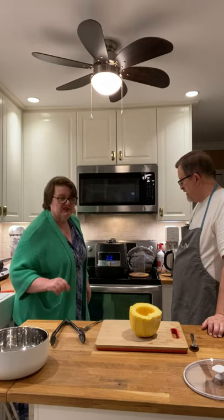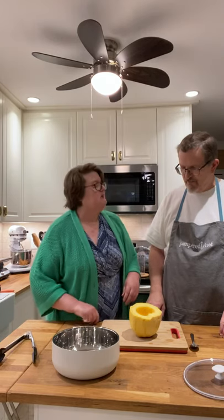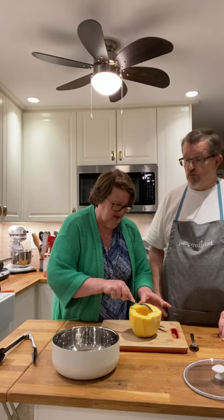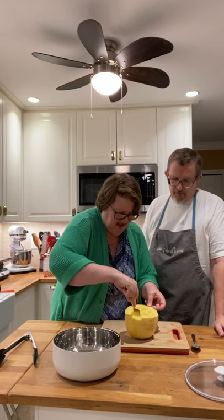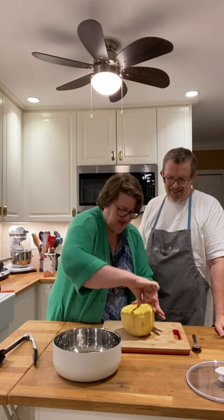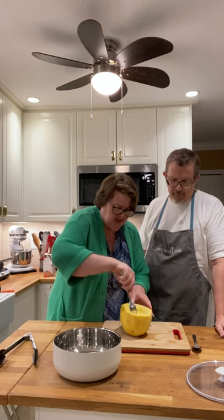Meanwhile, we're going to deal with the spaghetti squash we have. We have this beautiful insulated bowl from Pampered Chef — it keeps hot things hot. We're going to take a fork here and scrape it. You can see it looks like angel hair. As you scrape it off it kind of looks very spaghetti-like, doesn't it, Eric? It sure does. We just keep pulling it away from the sides.